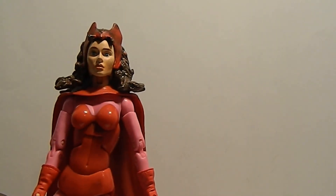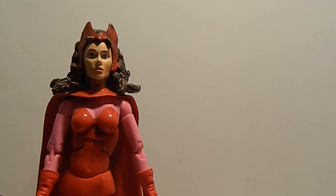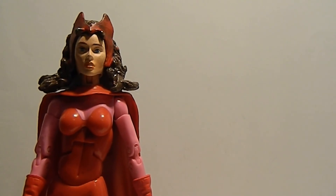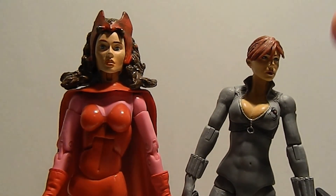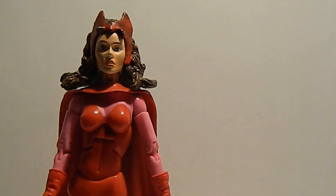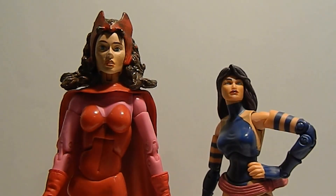Very nice figure. I really wish this figure gets redone. This might actually get redone in the new Avengers movie, because she's gonna be in it — they just haven't decided who's going to be the official actress for Scarlet Witch. Scarlet Witch is a very nice Avengers character. Getting the size comparison to the Hasbro Black Widow — you can see she's taller than her. I would not like Hasbro to remake this figure using this mold, probably using the new Moonstone mold that was just recently made — that would be really nice. Or instead of Toy Biz back in the day using this mold, that would have been really nice.